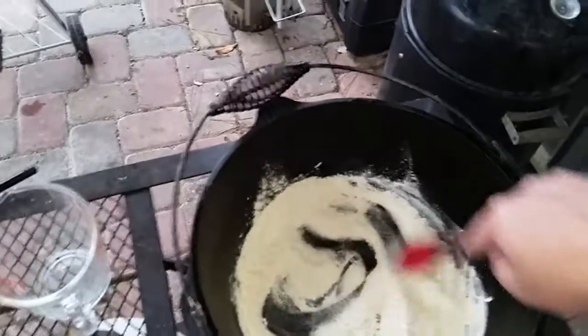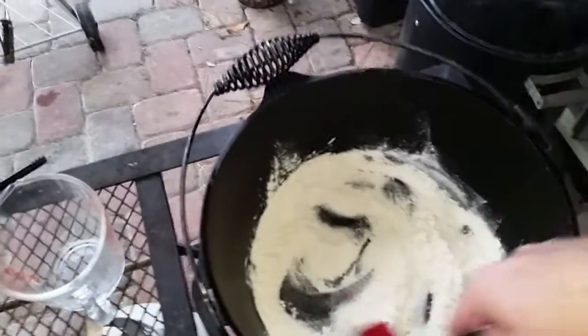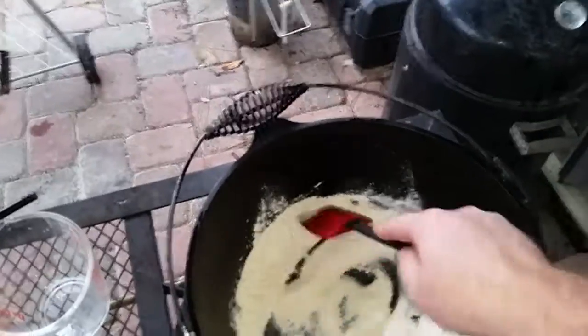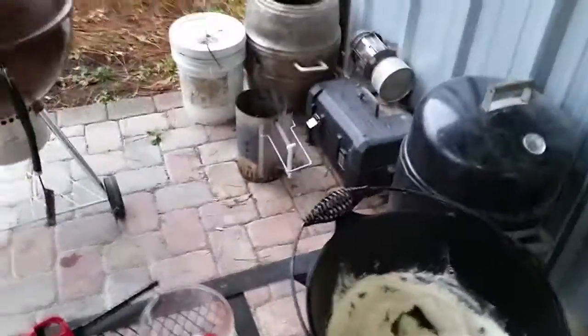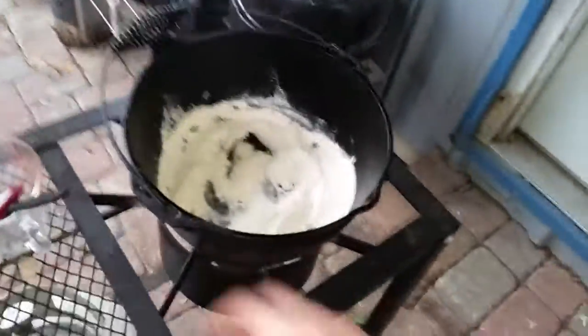When you do this, you don't want to do it on high heat. I do it on a medium-high heat, and then when I get it to the color I want, I go to low and add the vegetables, because the temperature will continue to rise. It's humid today — it's raining.